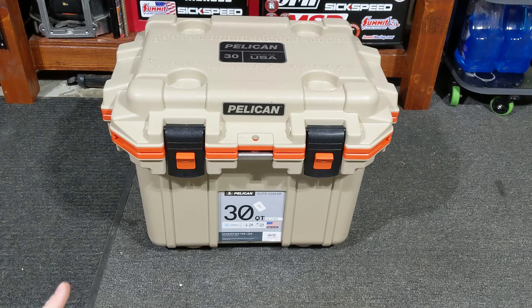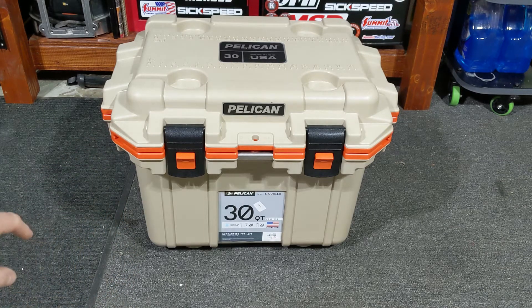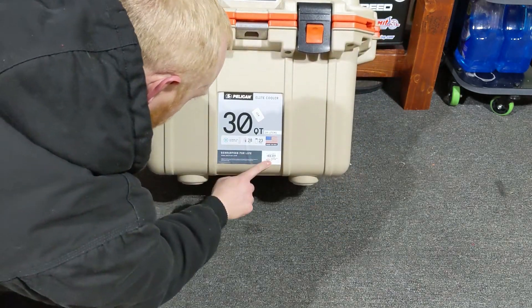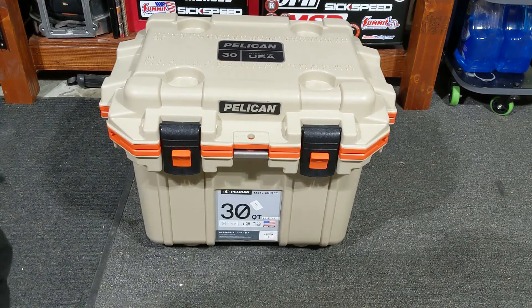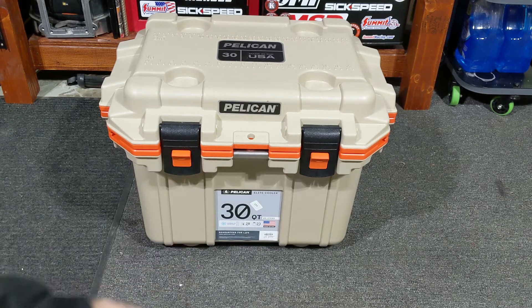My dad found it at Gordmans on Black Friday. He said there's nothing in that store that usually interests him, but when he came across this and saw the price, he picked up two of them. It was originally $179, then went to $129, and on Black Friday they had it for $60.